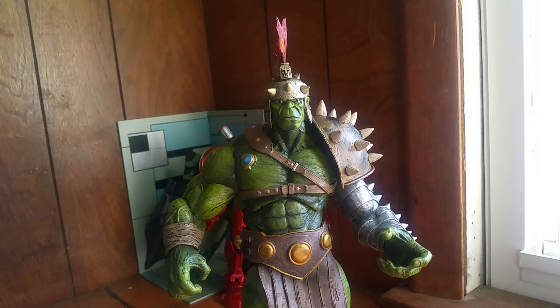Hey, what's up guys, this is Last Set Figures coming at you, just doing a quick review of my Marvel Select Planet Hulk. I was very excited to get this figure because I love the Hulk and I just love when Marvel Select does big figures like this. I'm gonna be very quick about it because I'm not really good at doing videos and being professional about it.